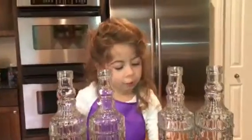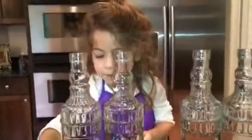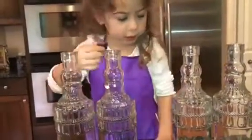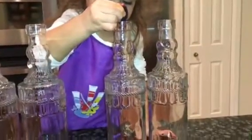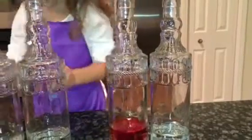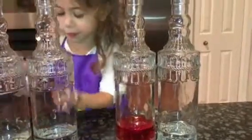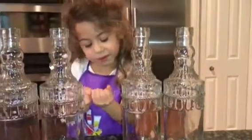It's time to put in the food coloring. I'm going to start with red. You have to be really careful with the food coloring because if it drips all over you or on you, it will stain. So we're going to do each bottle a different color. Perfect, Ray. Now you've got to put the lid on.